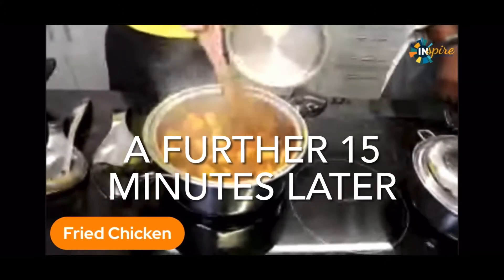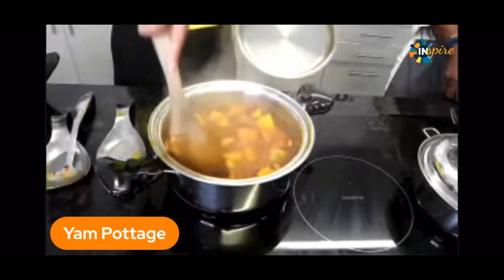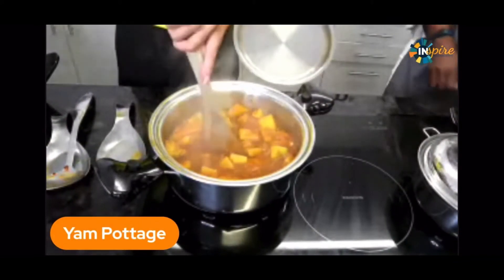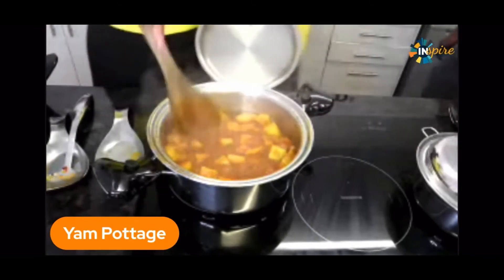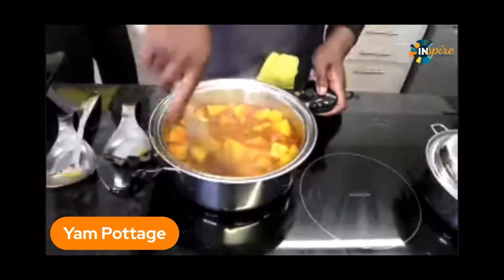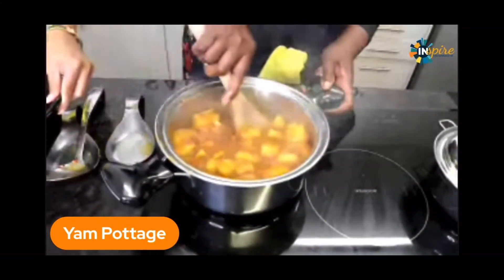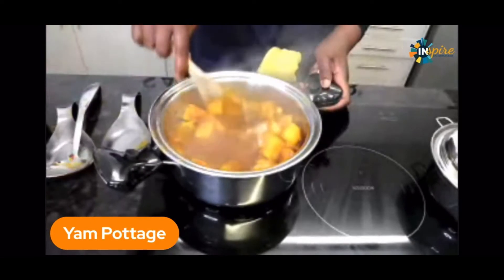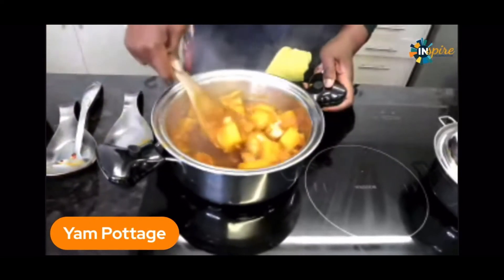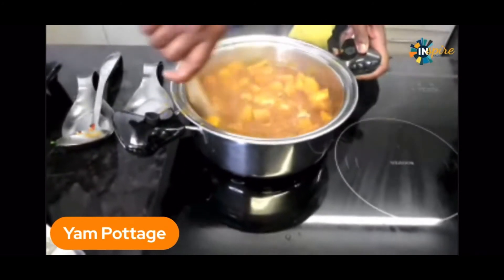And now, the yam cottage. So there's the yam cottage today — yes, it is cooked. And so there's the yam. Then we mix it. By breaking some pieces, what we do is thicken it. Look at that beautiful sauce. Beautiful, delicious yam cottage.